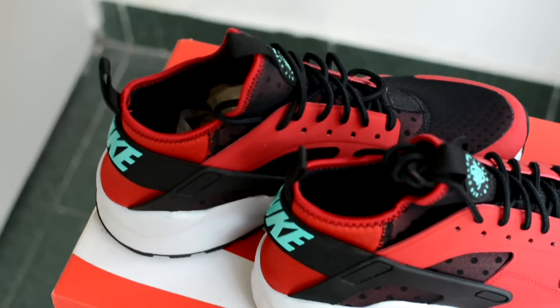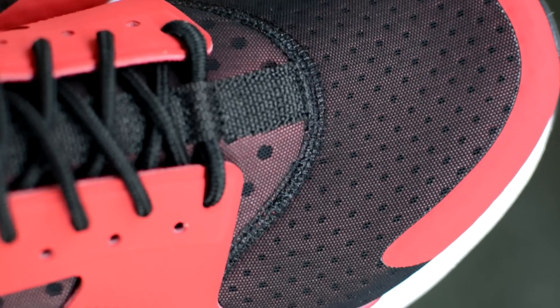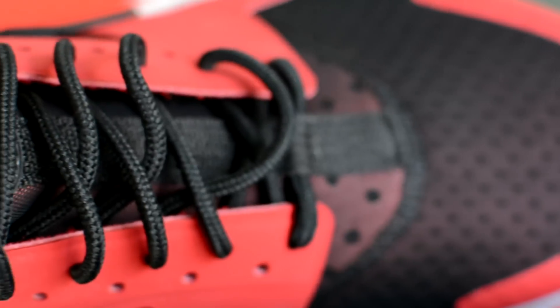I have the Huaraches Run Ultra in the gym red, jade, black, and platinum colorway. The Huaraches Run Ultra is a silhouette that dates all the way back to 1991. Yep, this sneaker is 25 years old.